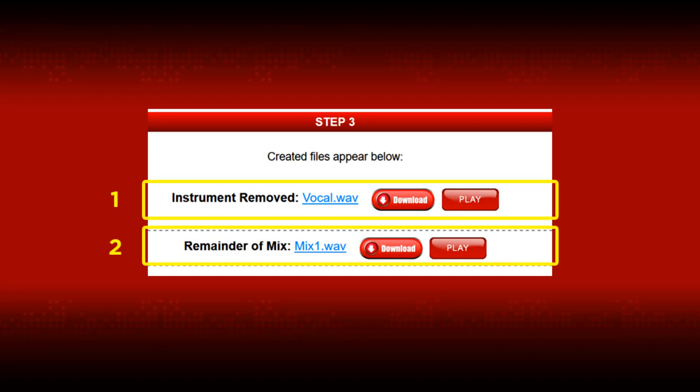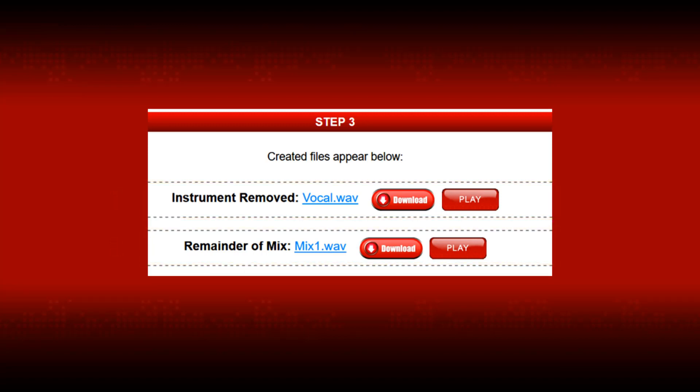Once processing is complete, you will see this screen, and you will be provided with two files. The first is for the instrument you selected to remove, and the second is for the remainder of the mix, meaning everything but the instrument that you selected. As you can see, you have an option to play these files or download them.